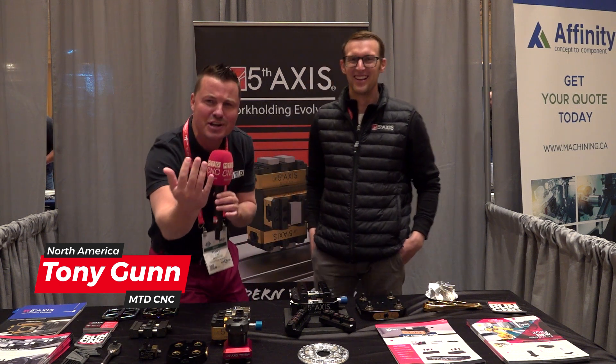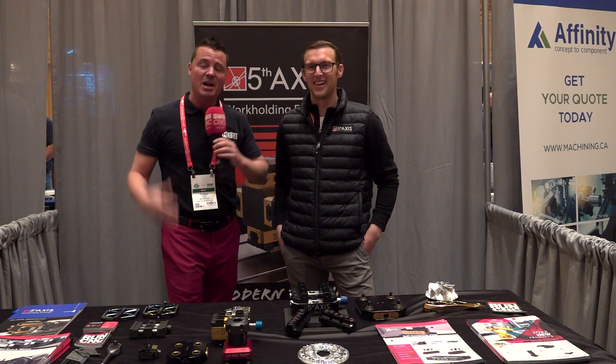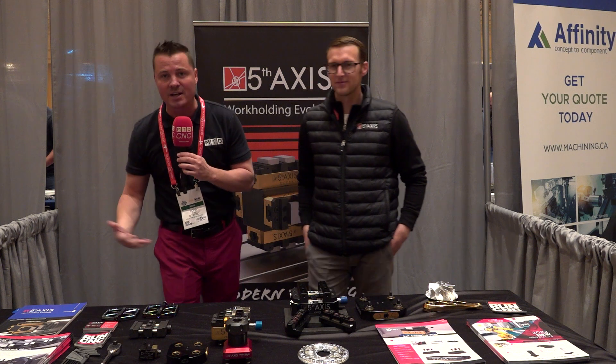You might see some people walk through. We've tried to bring the camera close enough so we don't have to worry about that. But I've already seen two or three people walk through before we started this interview. SHOT Show — an amazing show. Fifth Axis Work Holding — amazing products. So we're going to get right into it and talk Fifth Axis Work Holding, specifically for guns.